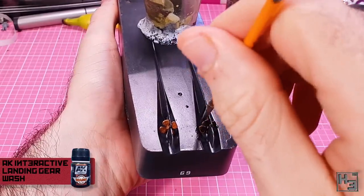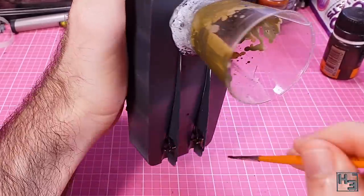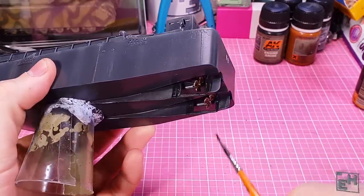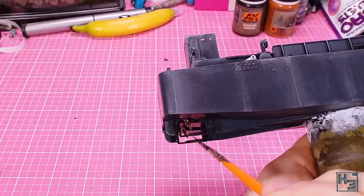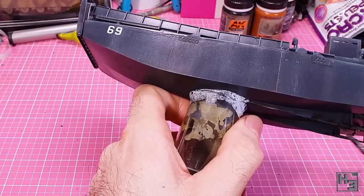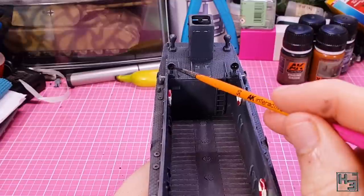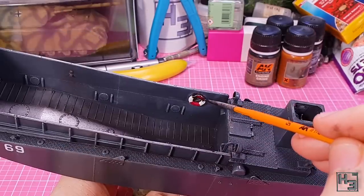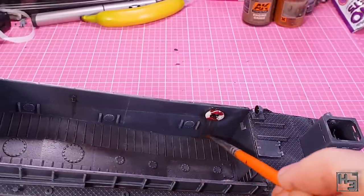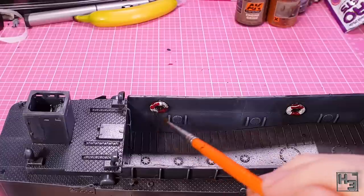Then I take some AK Interactive Landing Gear Wash. I was unable to find the landing gear wash, so instead I applied this to the propellers to make them look dirtier and less shiny. I also added this to a bunch of other areas like the rudders and the bits that hang down forward of the propellers. I then take a clean brush with thinner on it and spread the landing gear wash out, thinning it and trying to get it to mostly sit in the gaps. I also apply it on the belts of the air intakes and on the flotation devices, then use a brush with thinner to clean it up and thin it out.